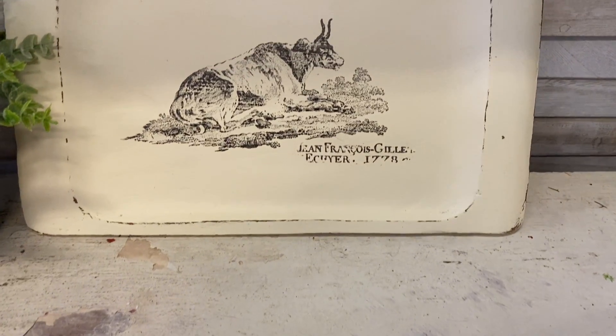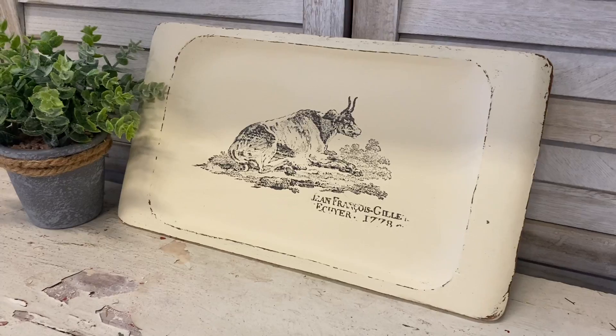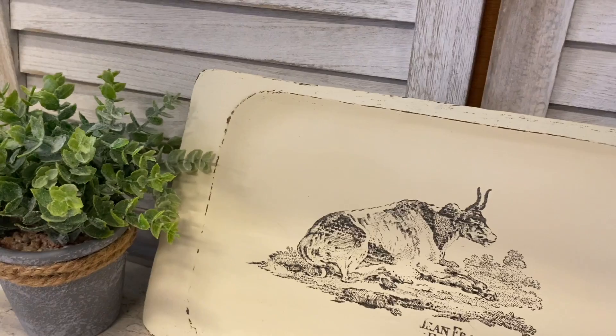And here's our finished tray. I love how this tray turned out — those stamps are absolutely beautiful to work with. Let me know what you think of this one in the comments.